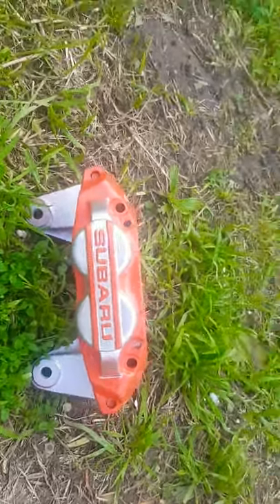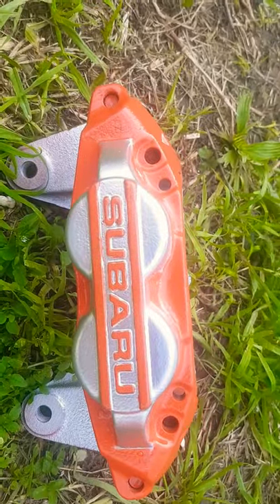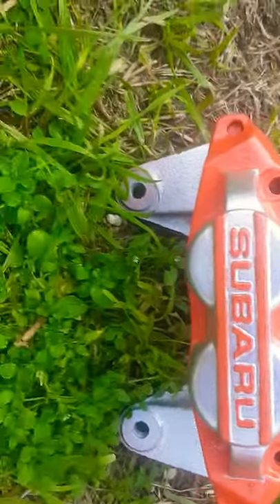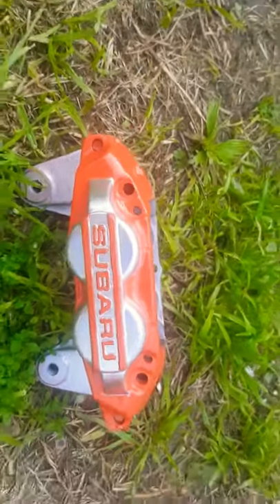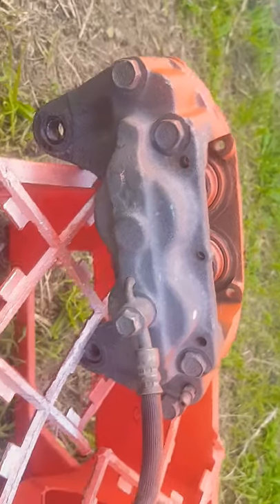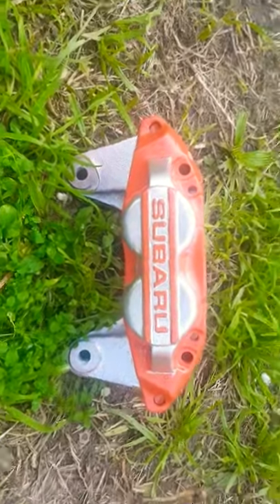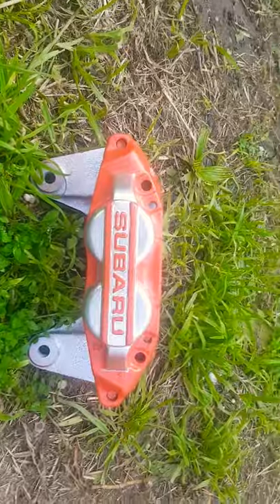G'day guys, just a quick video to show you how I did these calipers — how I changed the color of them. I wasn't going to do this video, but I thought maybe there's an enthusiast that will appreciate learning how I did these. If you think it looks good or you want to find out how I did it — anyway, that's what they used to look like: very old and ugly, all the colors worn off. They're going on my Subaru Impreza 04 WRX. I'll do a video after when I finally get them on the car.